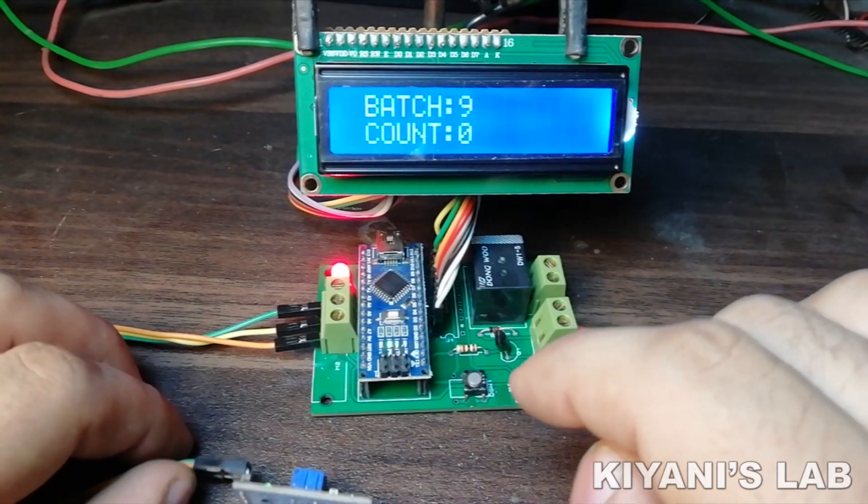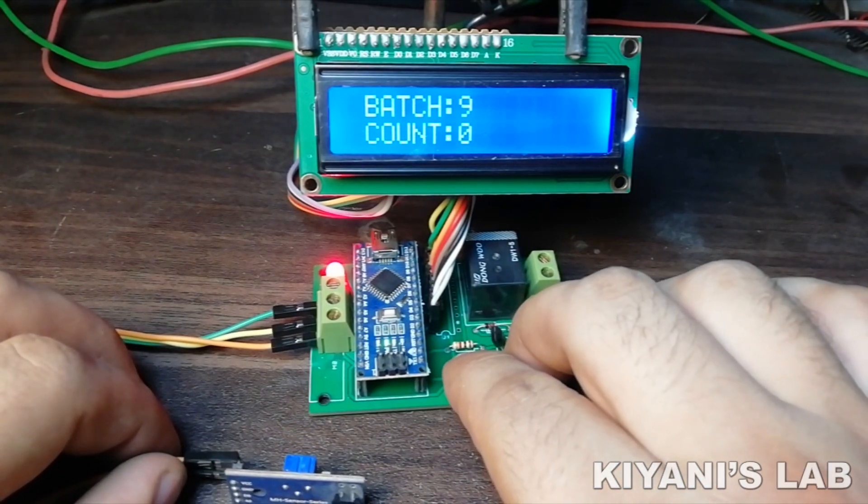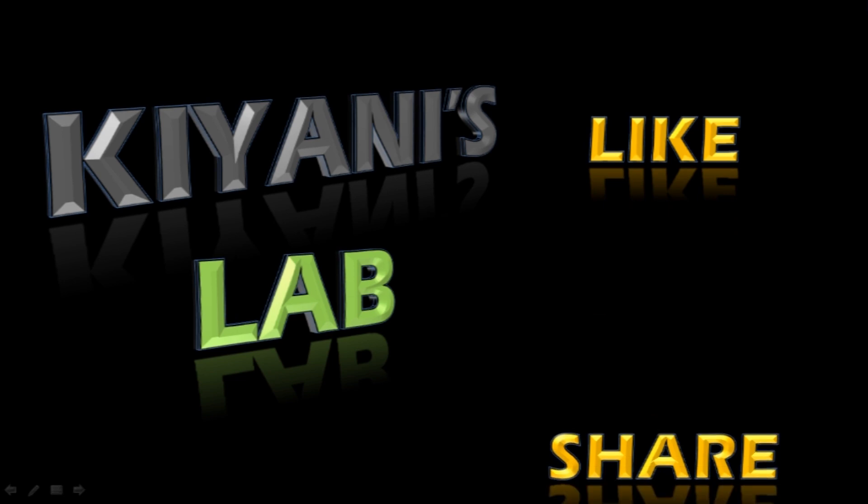That's it for today's video. I hope you have enjoyed this video. For more videos like this, stay tuned and I will see you in the next video.